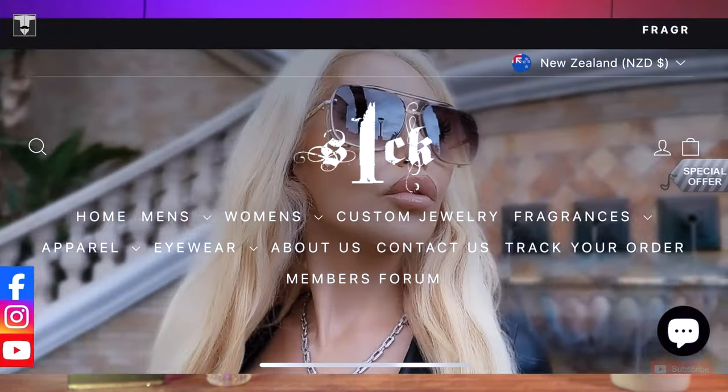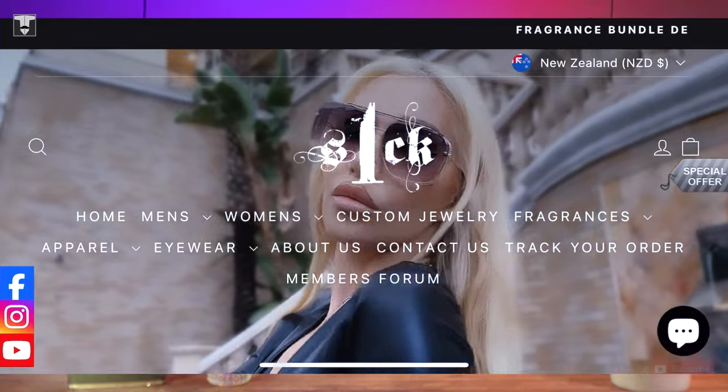This is Liquid Silver Holy Grail Edition in Eau de Parfum concentration by S1CK. And it's, as you can see, a 50ml bottle, but it's also available in 100ml.